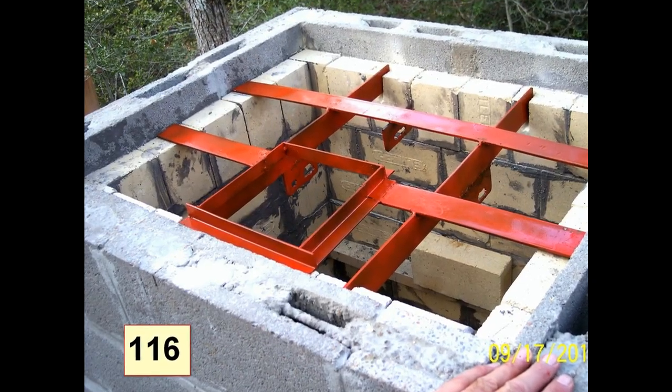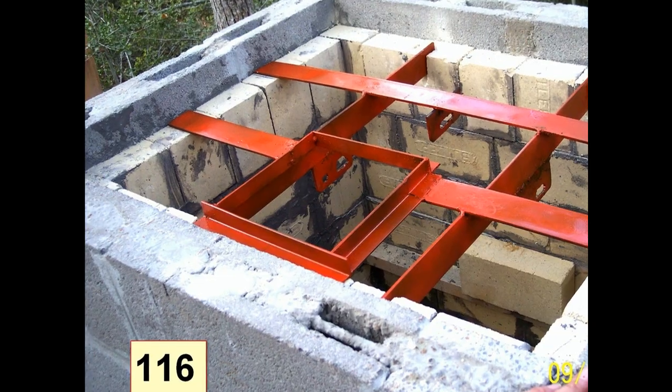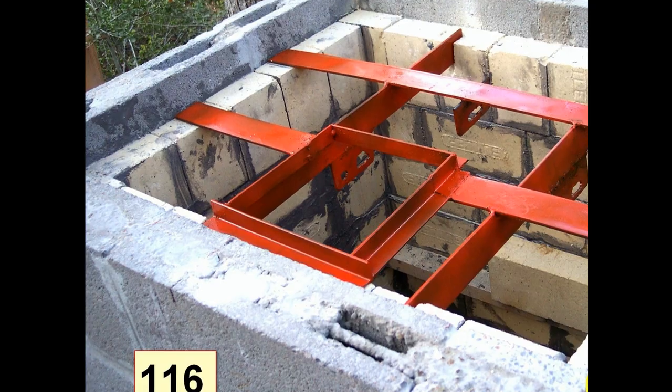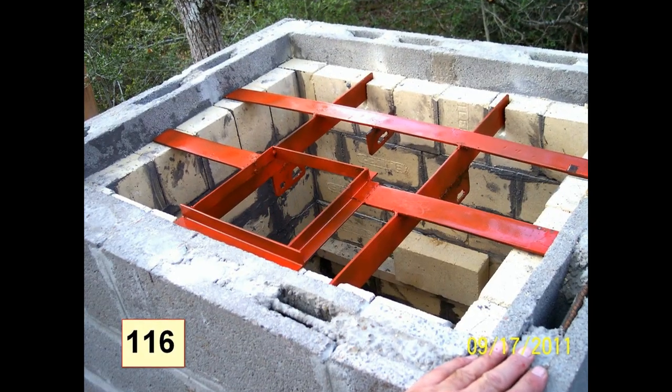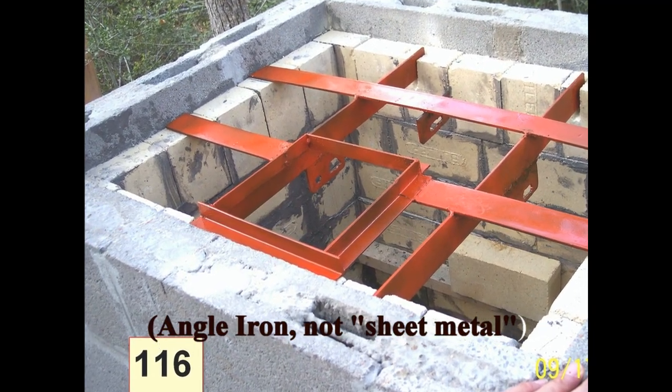This is the top of the smoker column with the fixture I put together to hold the bricks that will go over the top of the column. It will be sealed. The square section of the orange fixture — which is just sheet metal — is where the chimney will be coming out.